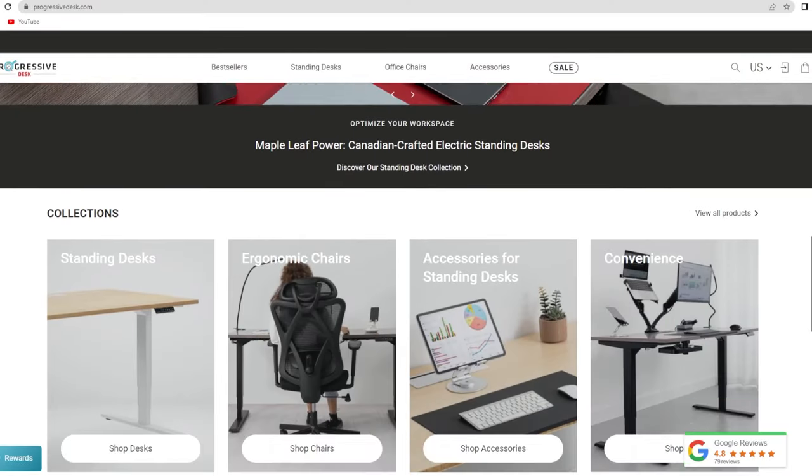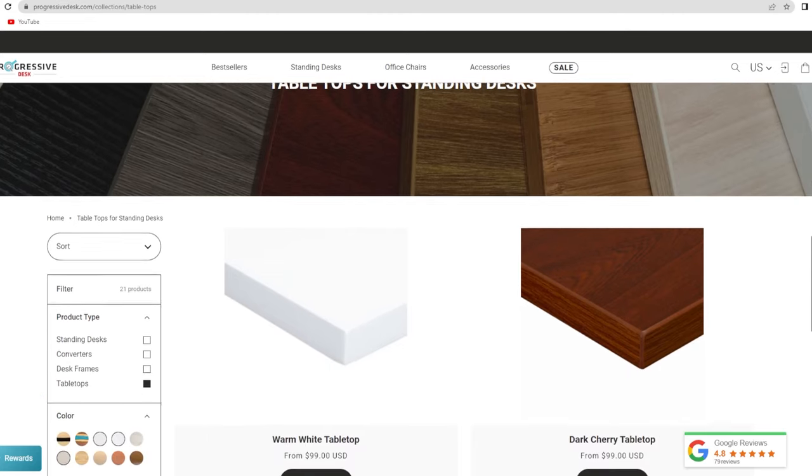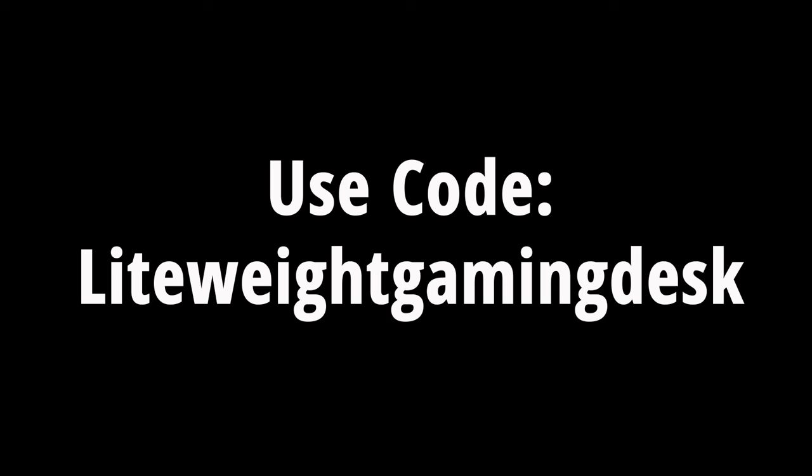Make sure to check out the Progressive Desk Company — I have a link in the description below so you don't have to type anything in, just scroll down and click it. They have so many options to choose from: cable management, sizes of desks, styles of desks, and colors. I went white on white on white because that's the theme of this room right now, and it's beautiful. Use code lightweightgamingdesk.